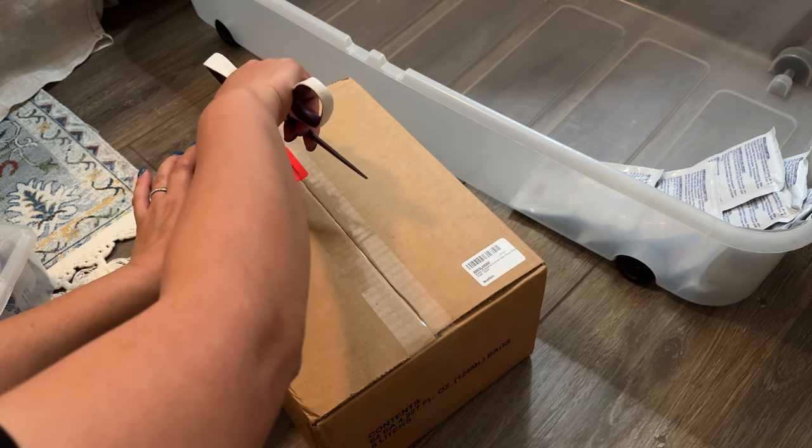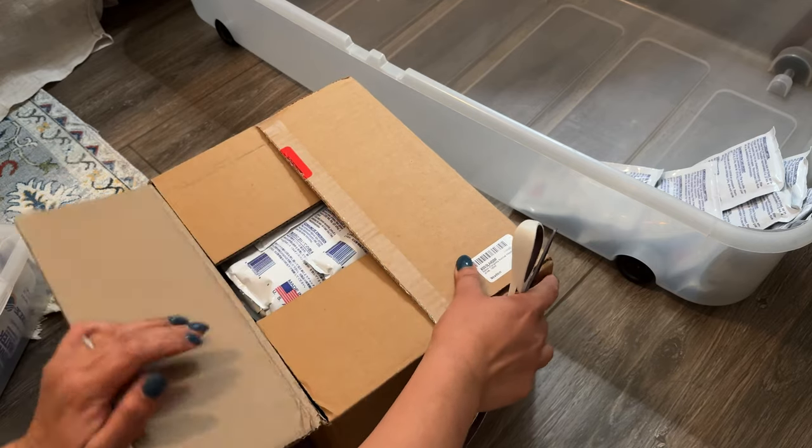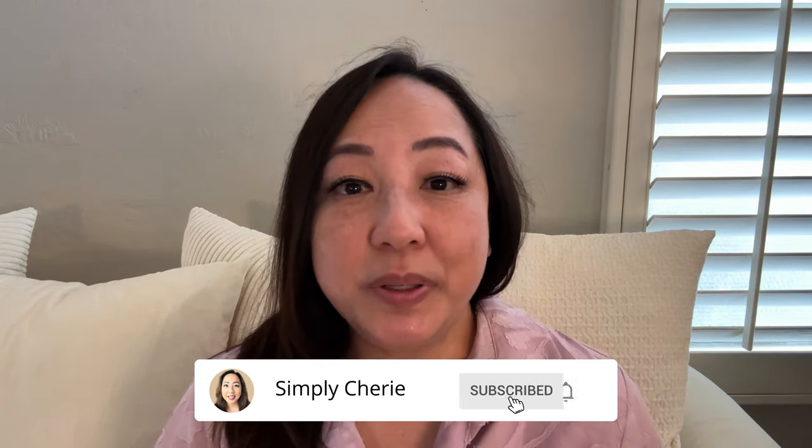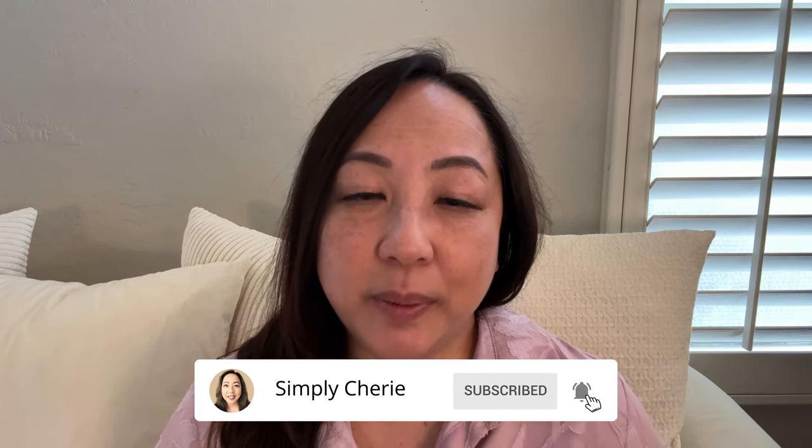I ordered a box because I wanted to show you what it looks like when you unbox it. Hi friends, it's me, Simply Sherry. I help you stop living in chaos, one organized space at a time.